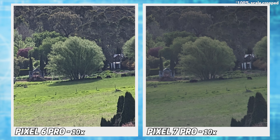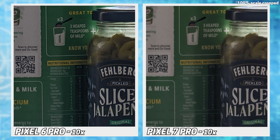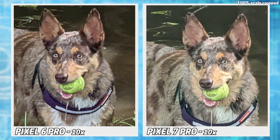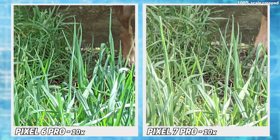10x is another range where Google claims near optical quality, and while the colours are more muted on the 7, at least everything doesn't look like a Van Gogh painting. The small text is also much clearer, but I can still make it out on both shots. Sometimes you do get a rather big difference in quality, but sometimes Google just thinks the grass is actually the focus.